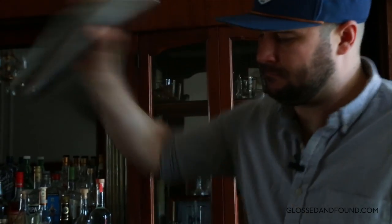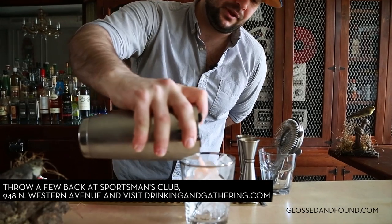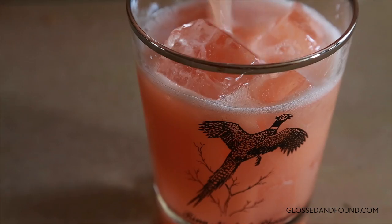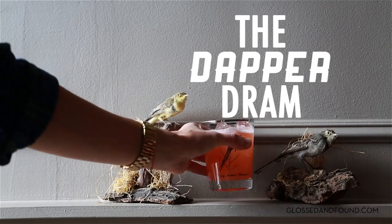We'll shake the drink. Grab your Hawthorne strainer and strain over the ice. And that is the Dapper Dram.